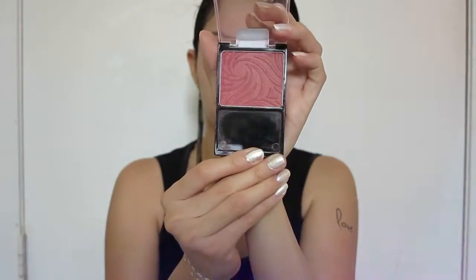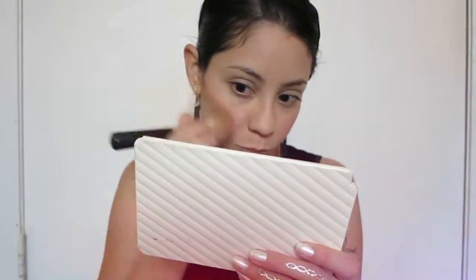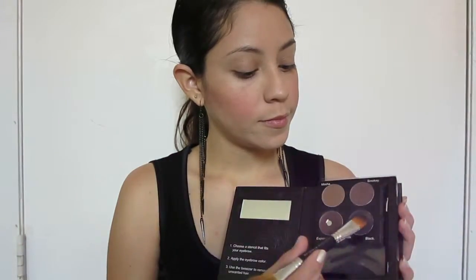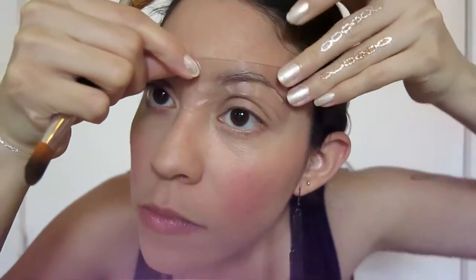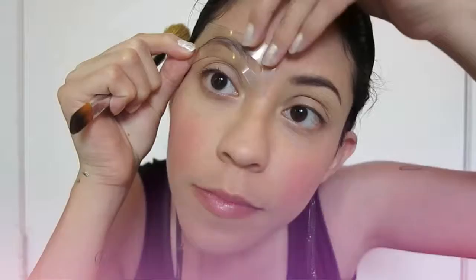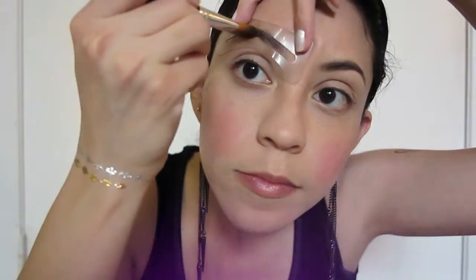Demi Lovato seems to have a cherry color on her cheeks, so I'm gonna be using this blush by Wet n Wild in the shade Berry Shimmery. To prevent dry lips I like using Fanciful Fox lip tint in peach. Then I'm gonna fill my eyebrows with this eyebrow kit using the dark color, since Demi Lovato seems to have a black color, applying the powder with the brush on my eyebrows.